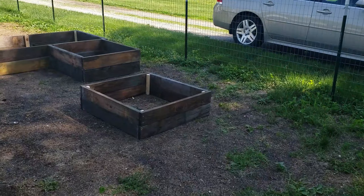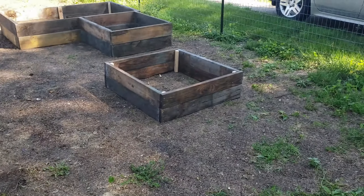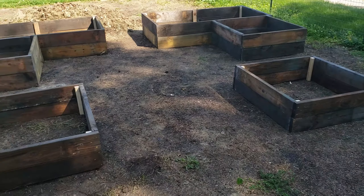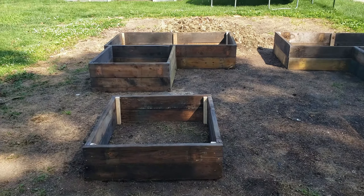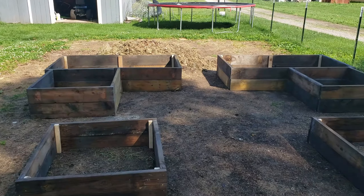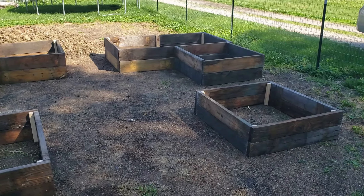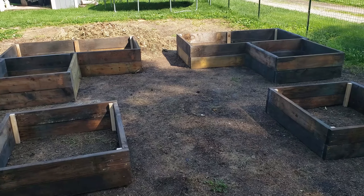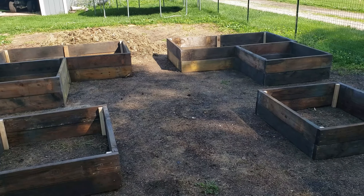All righty, we got the first set of boxes done here. Now we're just waiting on our truckload of dirt, and then I've got compost. We're going to fill them up, and then hopefully this Saturday get the first round of planting done. So stay tuned for that.